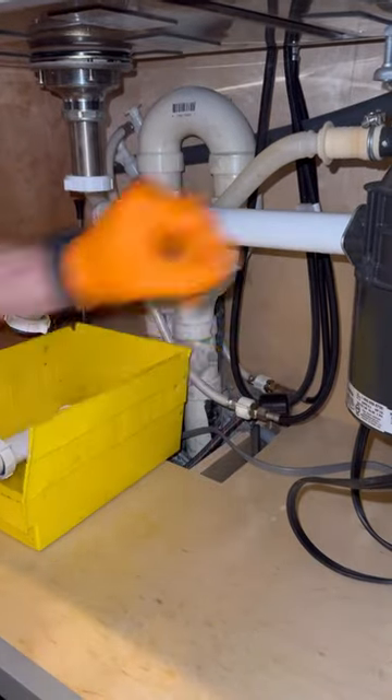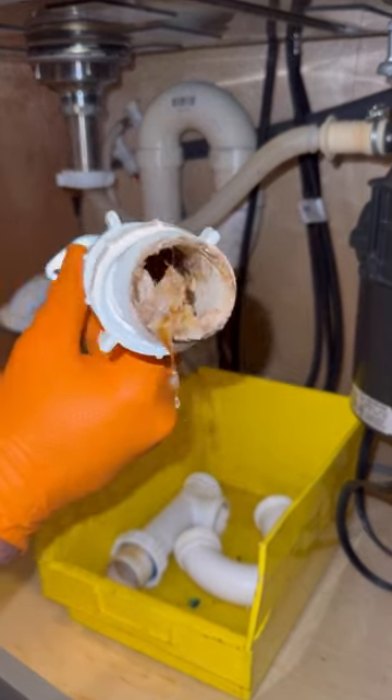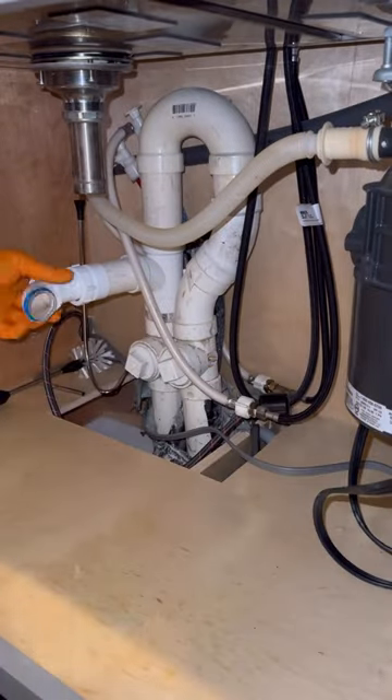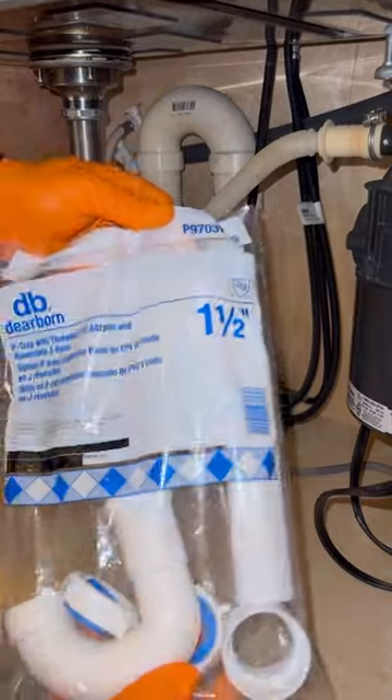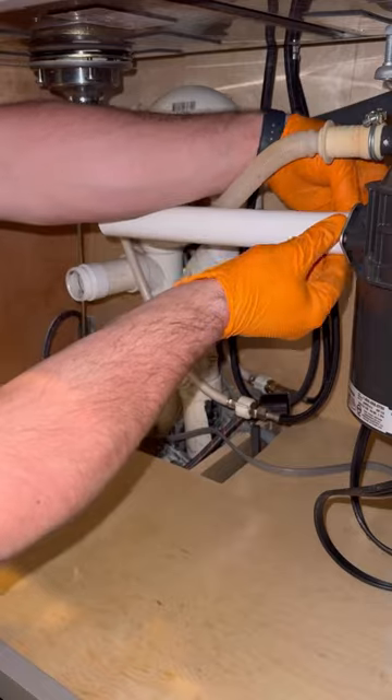It is allowed by code in my area, and because it's so easy to take apart and clean out or replace if you need to, it just makes sense to go back with it. For this, I'm going to be using Dearborn tubular piping.